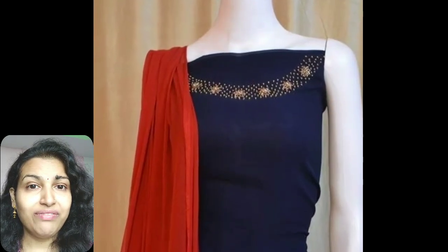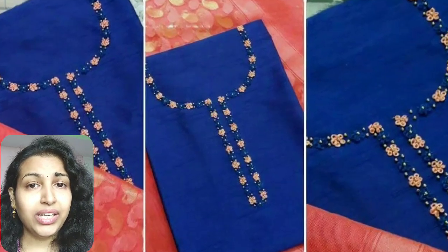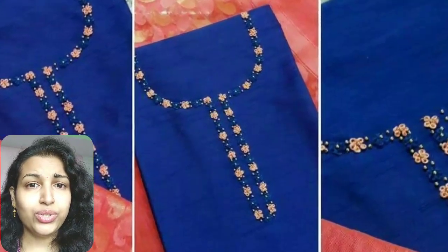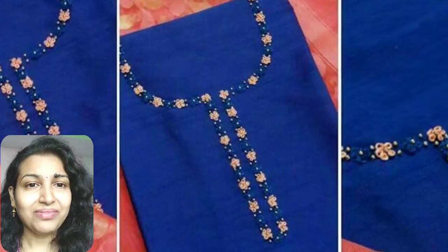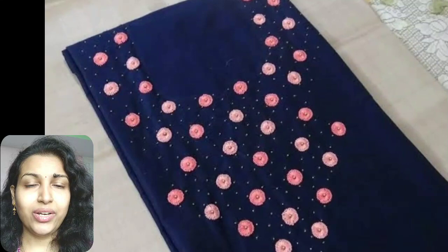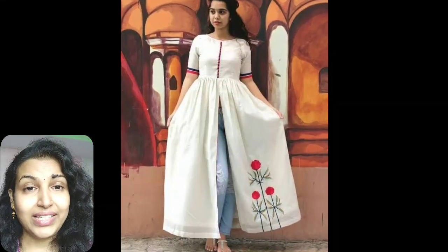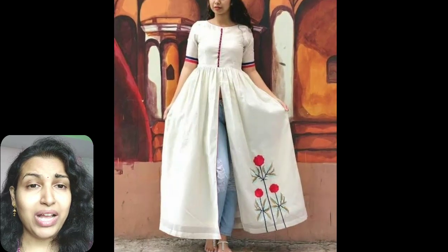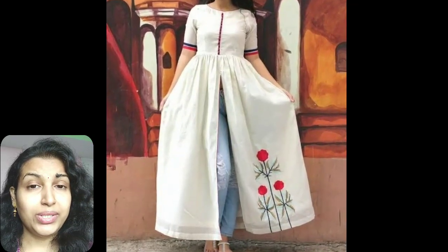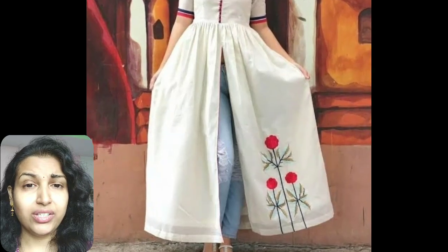This design is again made from golden beads, but in between some zardozi flower work embroidery is used. In this pattern, only flower buttons are used to decorate the neckline. Here, mirror work embroidery pattern along with some golden beads are used to make the top part of the design. This looks very classy.